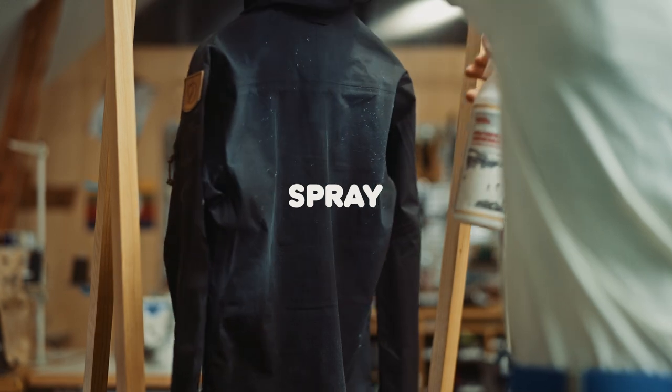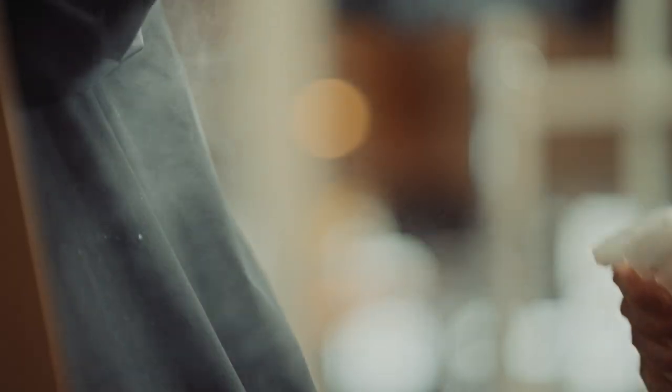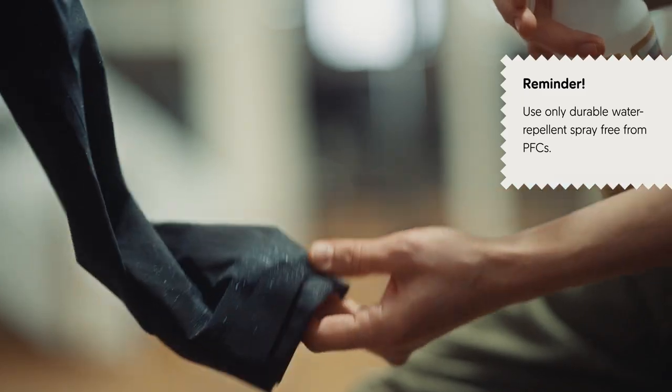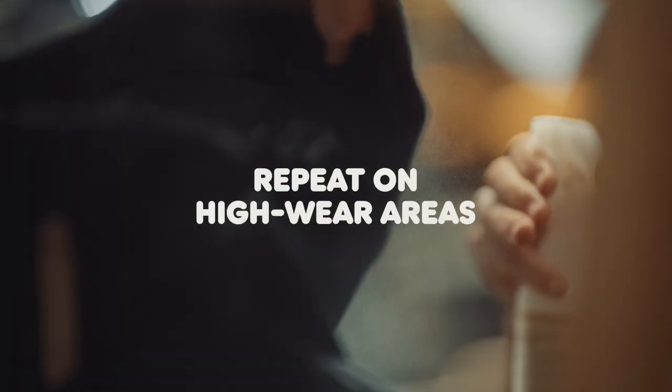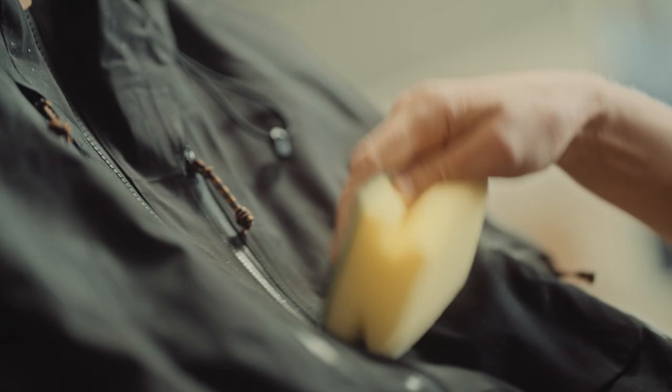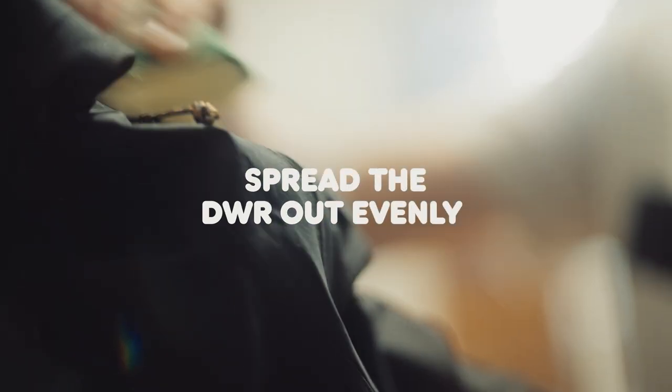Shake the Bollo DWR, then spray evenly over the garment. Inspect the garment and spray again where needed. Pay special attention to high wear areas like the shoulders and chest, seat or leg ends. Use a sponge to spread out the DWR evenly.